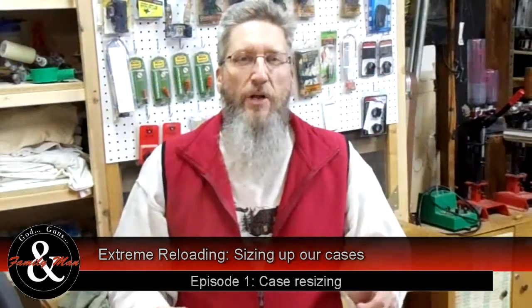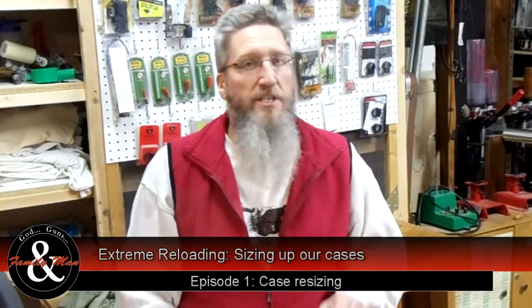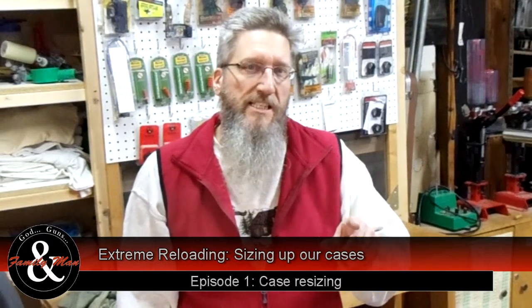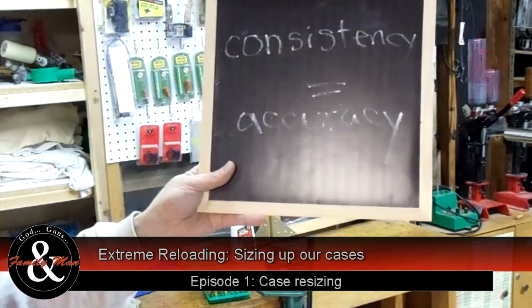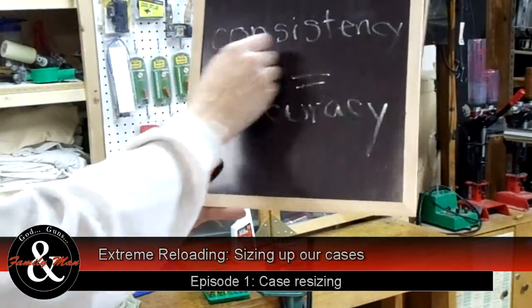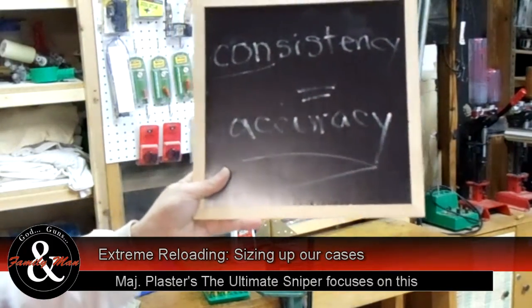Welcome to the first episode of Extreme Reloading. Whether you're an experienced reloader or just getting started, over the course of this series I'm sure you're going to learn something. And if you learn nothing else, understand that consistency equals accuracy. That's the key to what we're going to do.